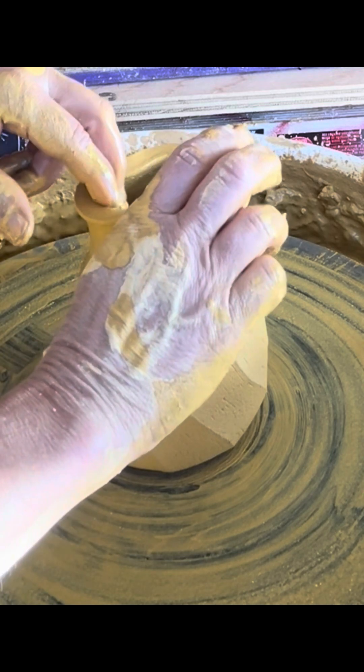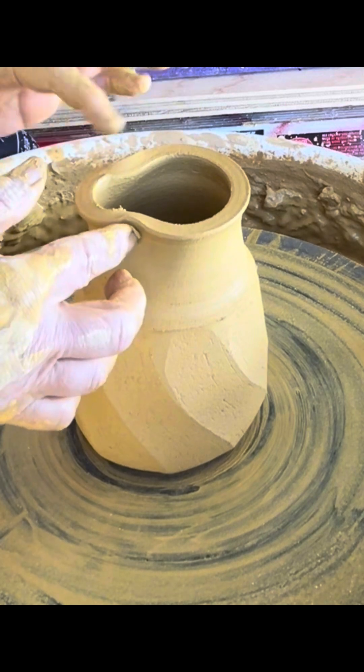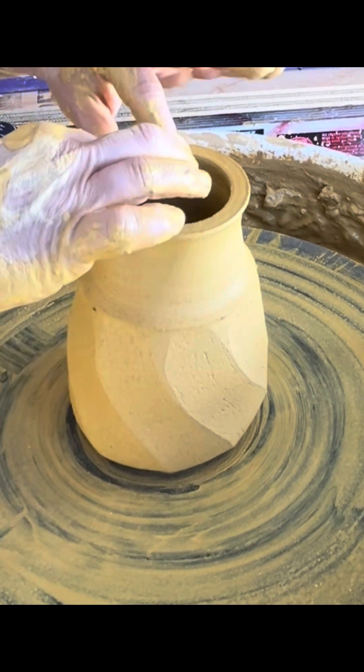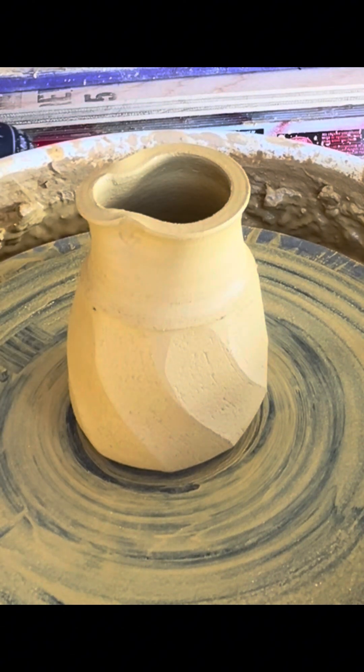I just get the spout started at this phase, and then after maybe 10 or 15 minutes I will do a little more. But that's it for now.